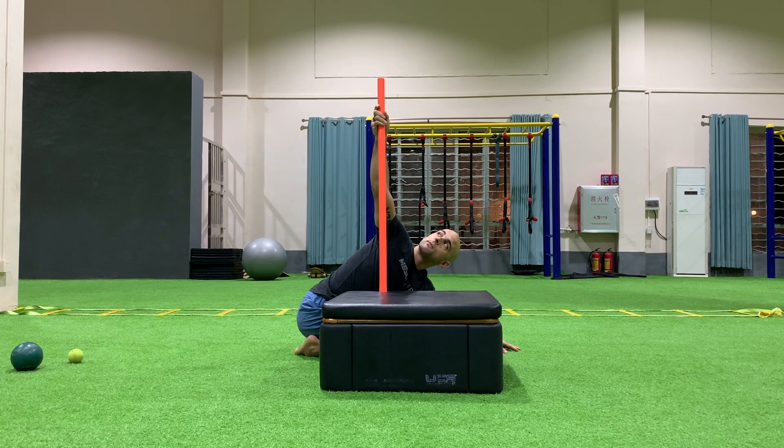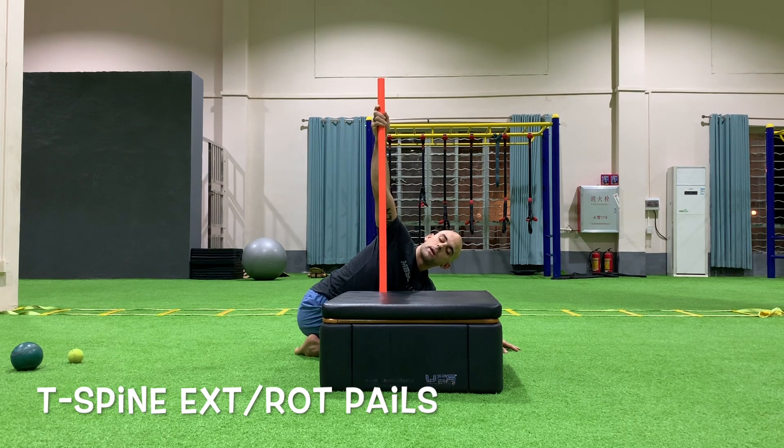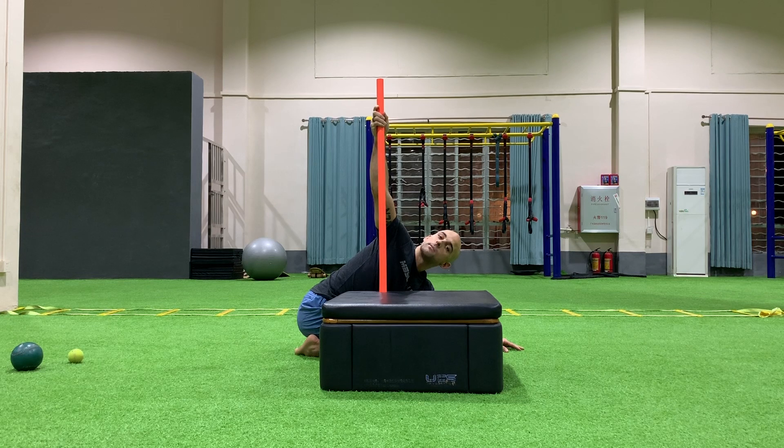I'm going to hold this for the prescribed amount of time. Then I'm going to actually try to rotate my chest down towards the floor, but because the dowel is here and I'm holding it into the bottom I'm not going to go anywhere. This is my PAIL. I'm going to hold this for the prescribed amount of time.